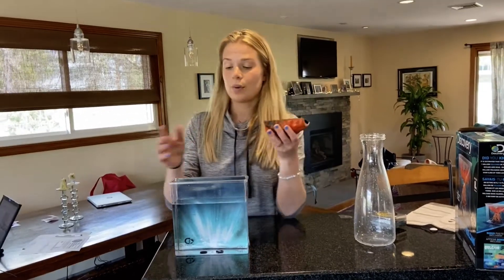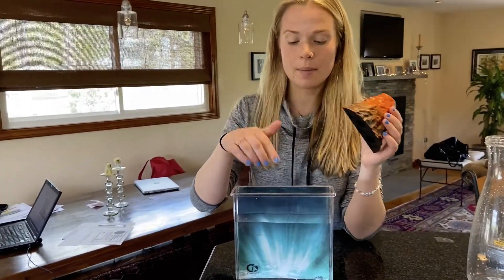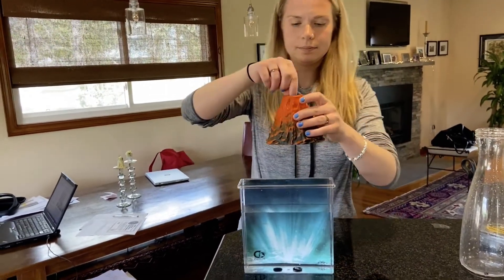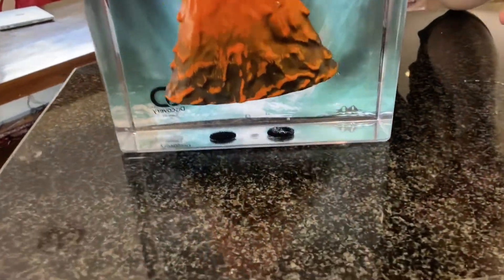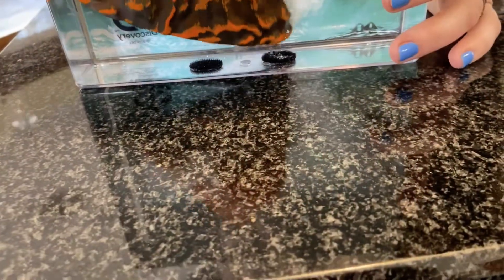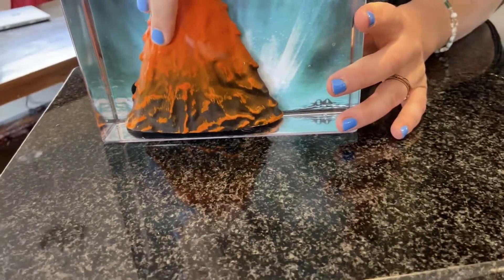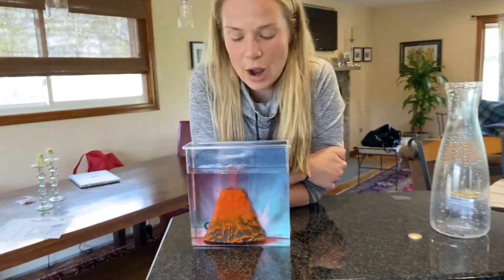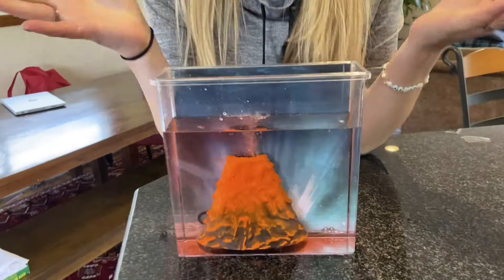Last step: we have our volcano — and don't forget we have our fizzing tablet inside of it — we have our water inside of our aquarium, and we're gonna place the volcano inside the aquarium, sticking to the velcro pieces that we did at the bottom. Now we're all done! We're gonna be watching the volcano erupt and it's gonna take two to five minutes to react. How cool is that!